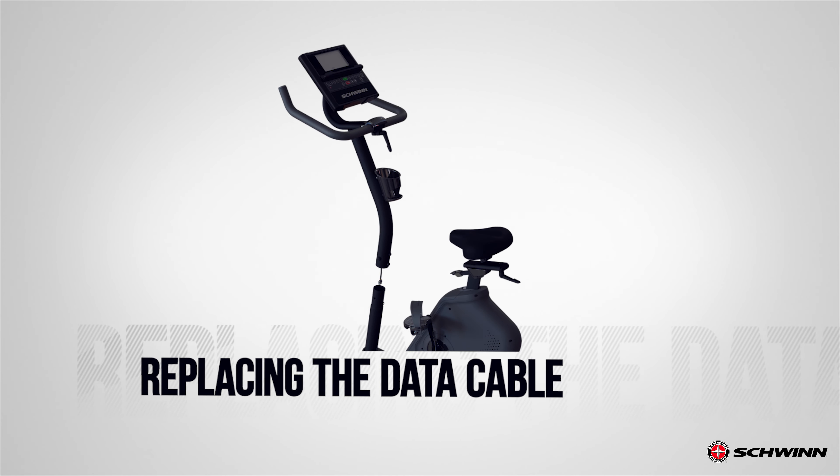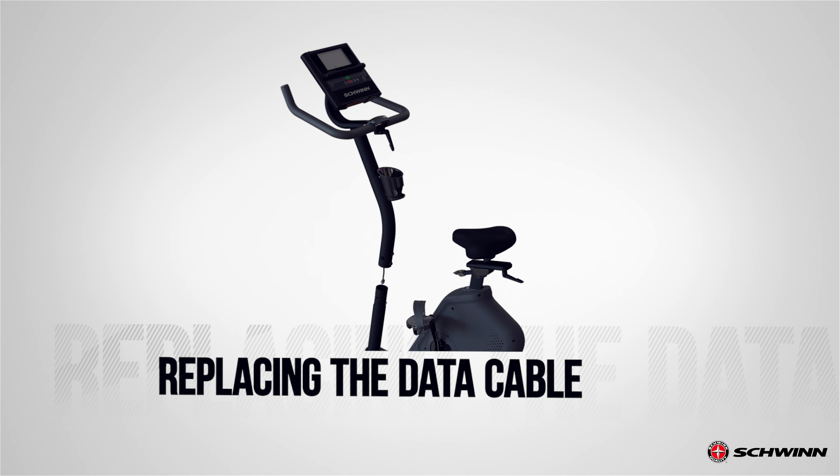Congratulations, replacing the data cable is now complete. Inspect your machine to ensure that all hardware is tight and components are properly assembled. Do not use until the machine has been fully assembled and inspected for correct performance in accordance with the owner's manual.